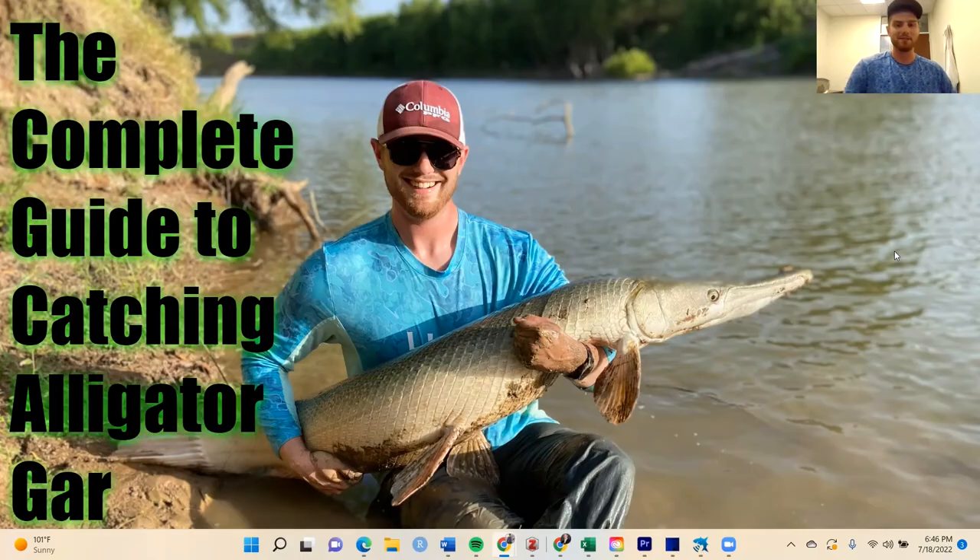Welcome back to Benton Fry Fishing. This is a very unique format — I'm sitting in my office doing a presentation. This is my take on how to catch alligator gar. This is going to be the long version of the video. I'm going to break down each individual part into smaller videos. If you want to watch the smaller videos on location, the setup I use, and how to handle these fish, find those in the collection on my YouTube channel. Otherwise, this is the long, complete guide that breaks down every individual part.